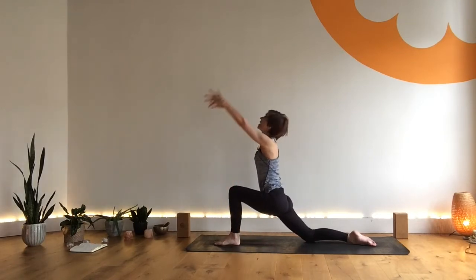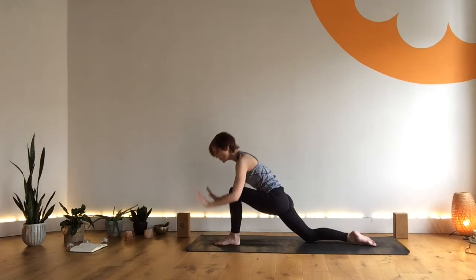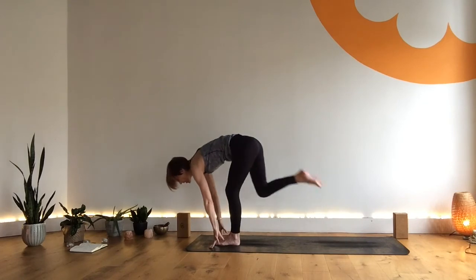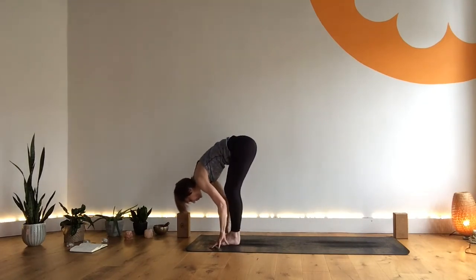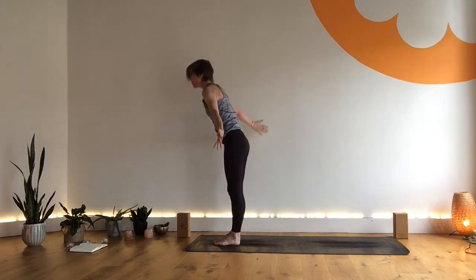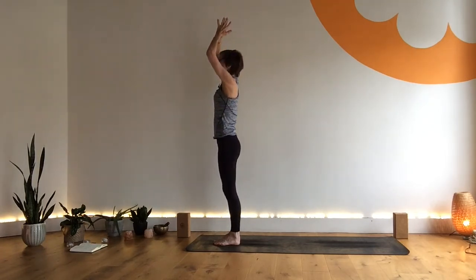Last time — squeeze that left glute. Exhale, hands frame your front foot. Tuck your back toes and spring forward as you exhale into a deep forward fold. Inhale, sweep wide, come all the way up. Exhale, hands through prayer, turning your prayer.